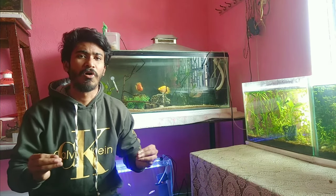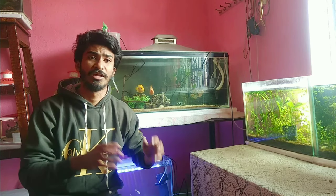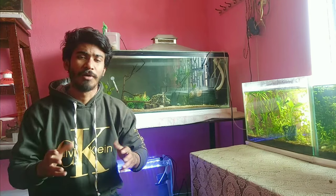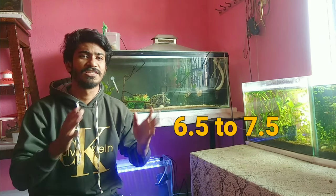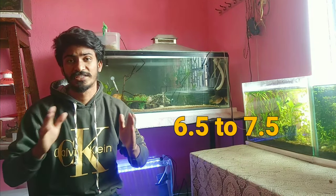Let's talk about the pH range. These fish are very hardy. If you have had a fish for a long time, it will adjust to your tank. You can keep this fish very easily at a pH of 6.5 to 7.5. Sometimes it may be a little less or more, but the fish stays safe. The safe pH range is 6.5 to 7.5.